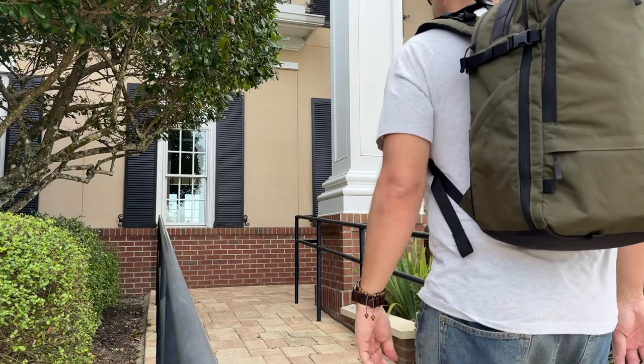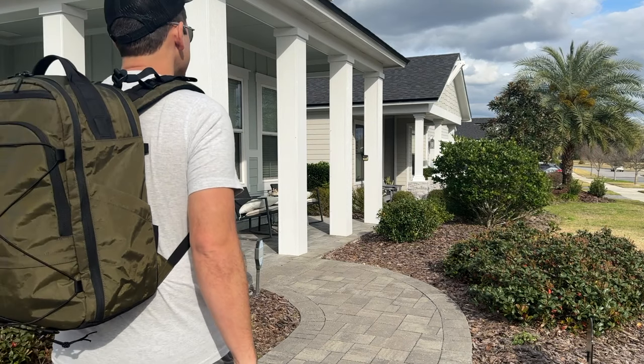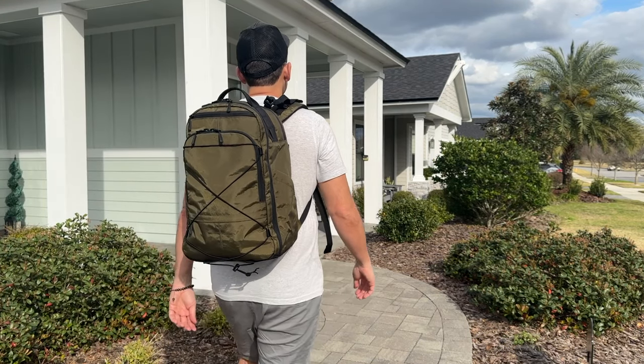I'll show you how I've loaded it out, walk through all the features, and I'll also talk about how it compares to some of the other similar bags that are currently on the market. Before jumping into the video, if you're new here, welcome — my name is Danny and on this channel we love reviewing popular travel and everyday carry gear. If you like these types of videos and you'd be interested in seeing more, please consider subscribing as it helps the channel out a lot.